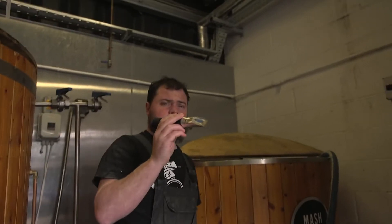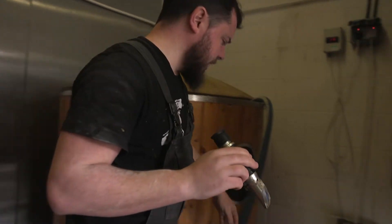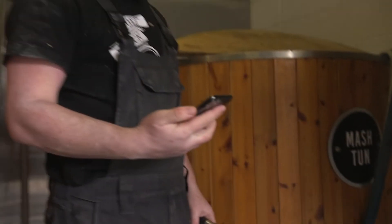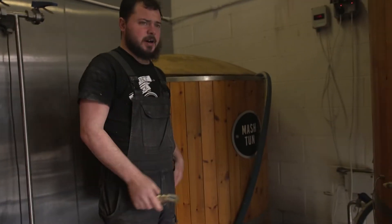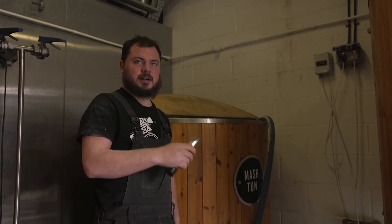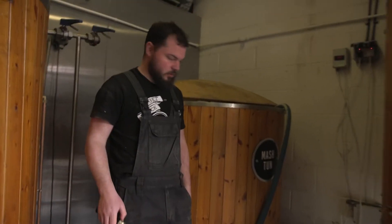So this is a refractometer. What this does is it tells you how much sugar you have extracted from the grain. So 19 Brix is 1.075 standard gravity, which if you ferment this as it is now, you'd get a seven and a half percent beer. This is called first runnings and it's the most sugary part of the wort.